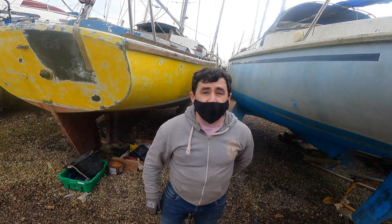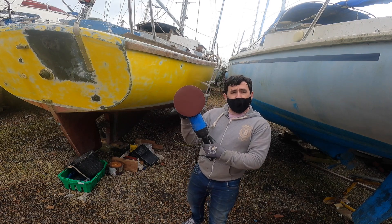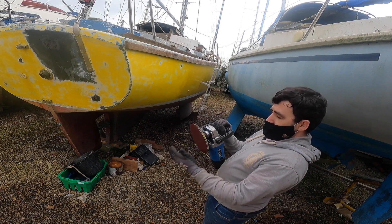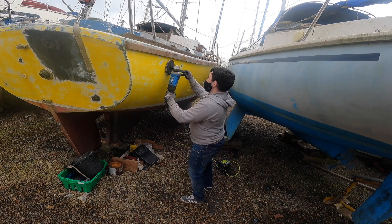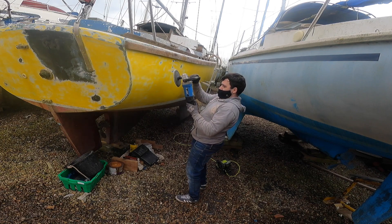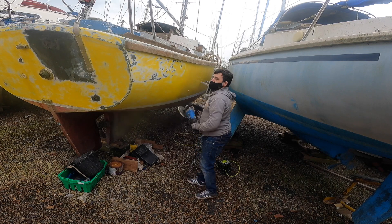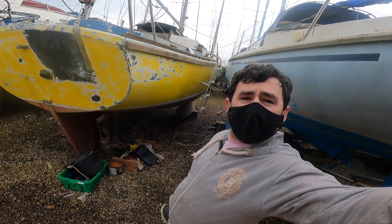Remember when I said I needed a main sander? Boom — made sure I got one big enough. It works, so that's a bonus. Now, time to get on with sanding. Rather than you watch me do it all, I'll give it a quick time-lapse and you can see how it goes.